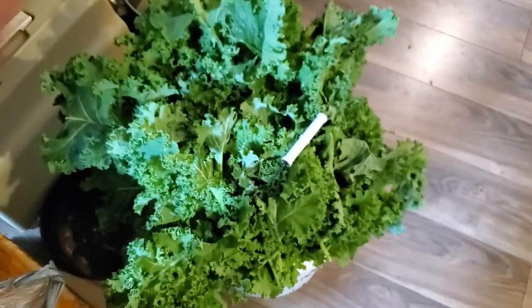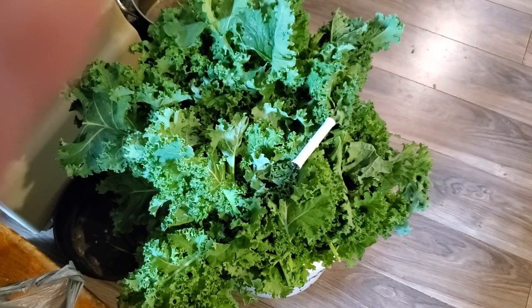Hey friends, this is Mrs. Volpe from our Half Acre Homestead, and today we are dehydrating kale.